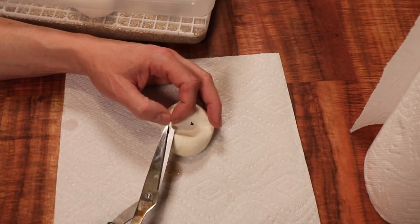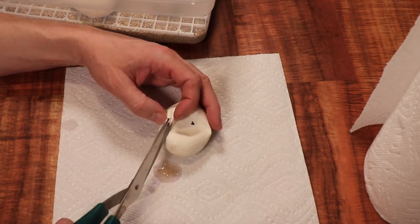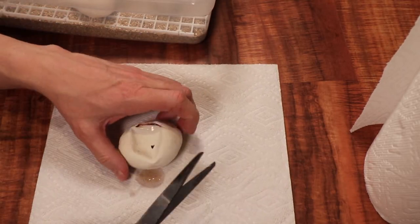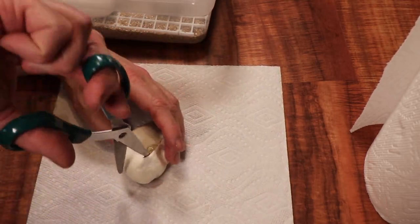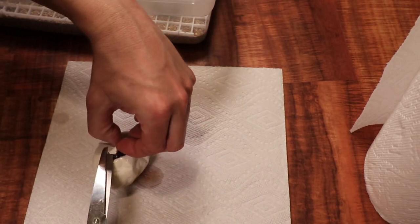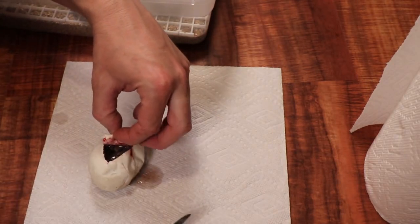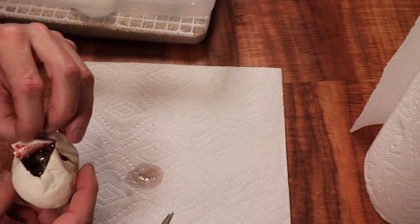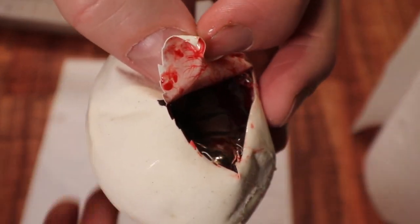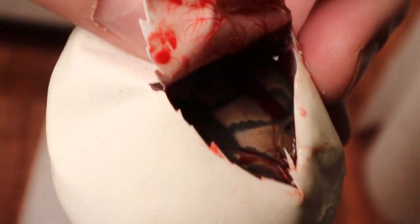That's one down, a few more to go. Let's take a look at this one. This one also looks like a normal — let me try to give you a little more light. Yes, that is a normal ball python.